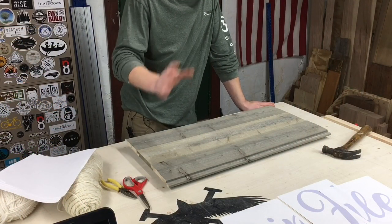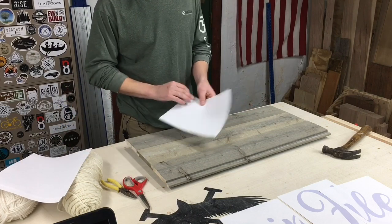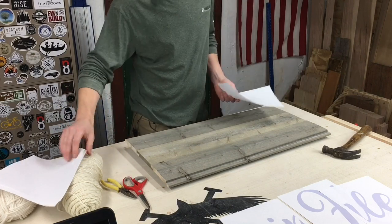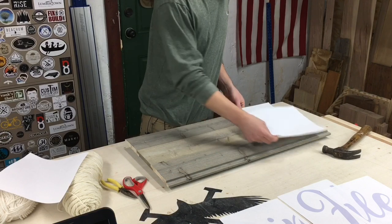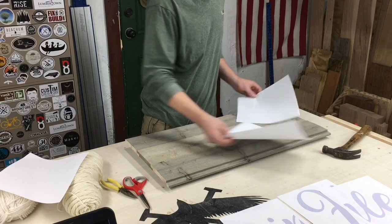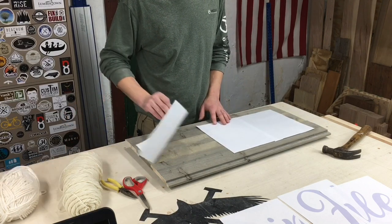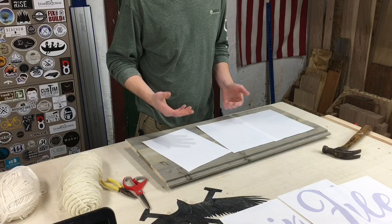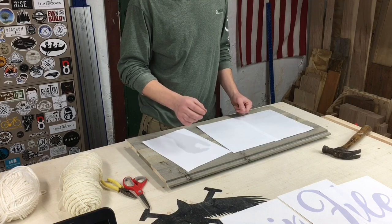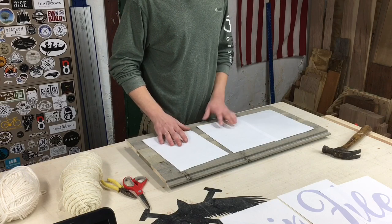Prior to getting on the computer and making a stencil, you want to know how big it needs to be. So you've got your piece here — this is what I'm doing it on. I want to go for something a little smaller; this is probably going to be the smallest one I've ever done. The bigger it is, actually the easier it is. The small ones get real clustered and bunched up and it's kind of hard to work, but we're going to try it out.